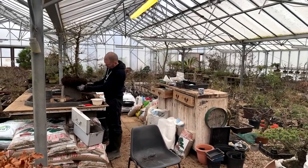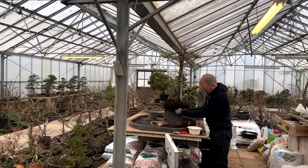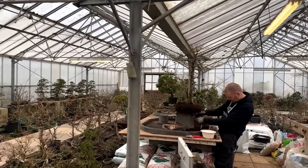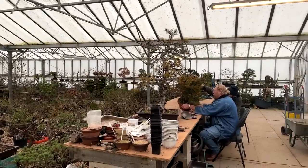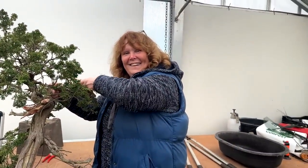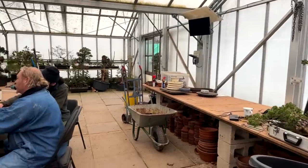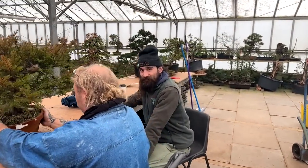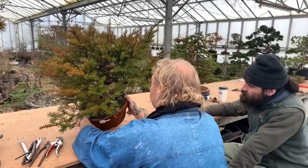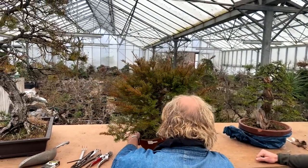Today is the 20th of February and we're going to do a video about a day at Heron's Bonsai - not the usual run-of-the-mill day. We have Kevin Wilson here again, and also Chrissy, who some of you will know - she used to run her own bonsai nursery, Bushikan Bonsai. We also have cameraman Josh, and we're going to work on several trees. This is a day in the life of Heron's Bonsai - an unusual day.